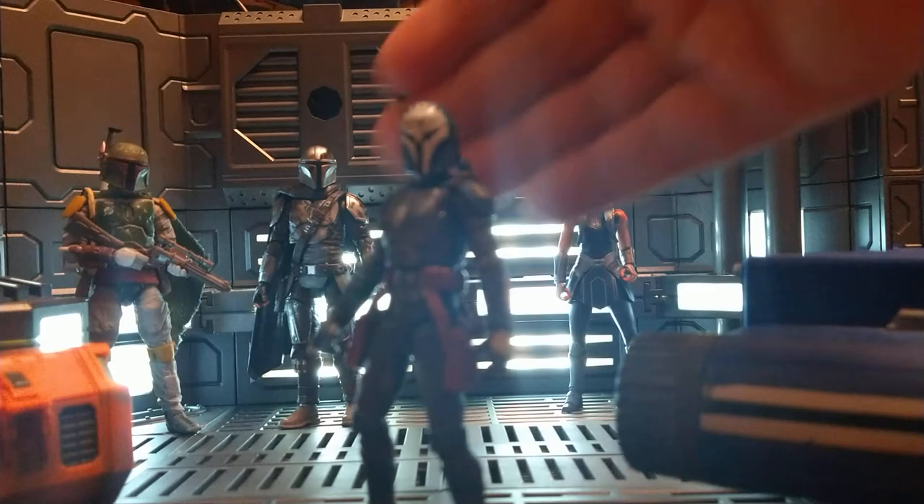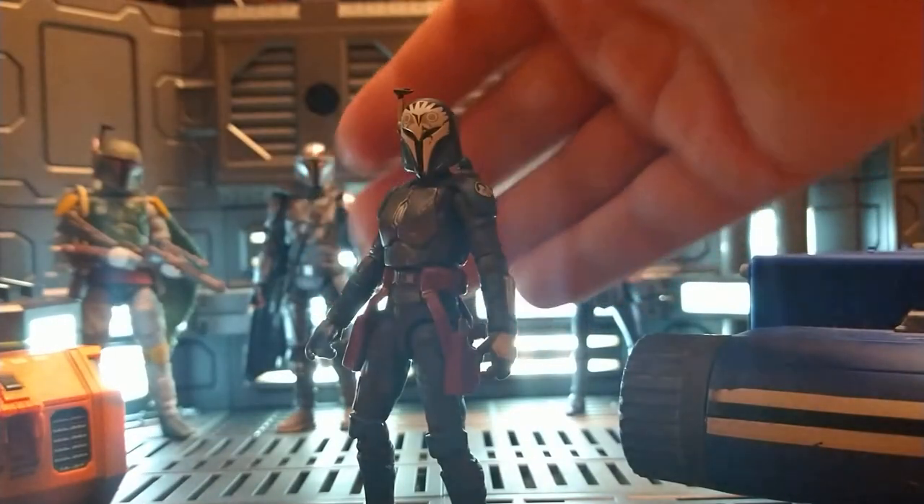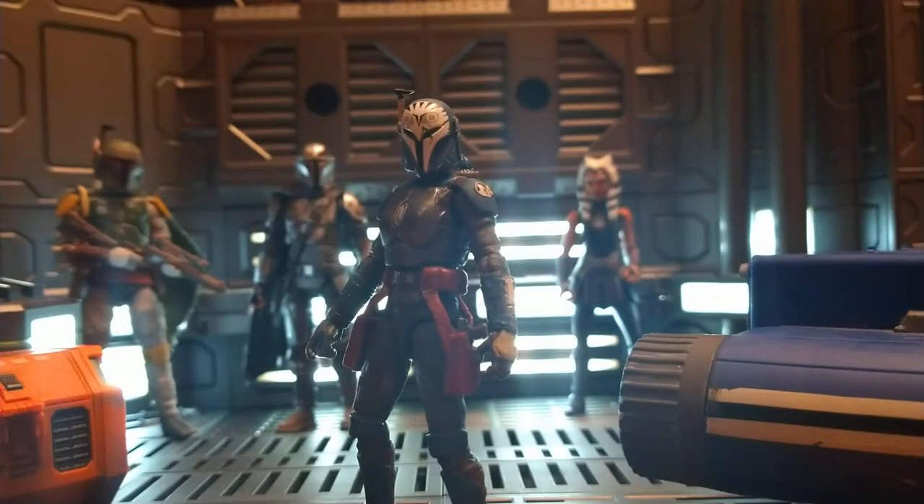Hondo was one of the first figures that utilized that Rocker Ankle tech. The rubber on the bottoms of his boots was very flimsy — if you pulled too much on his heel it would rip off or at least bend significantly.